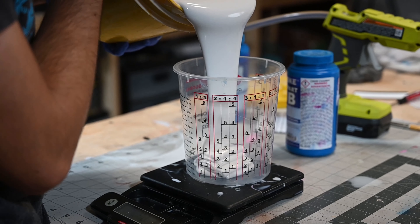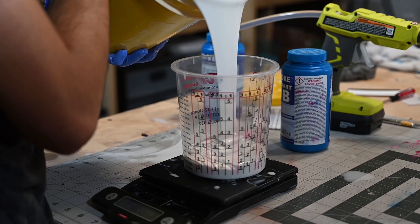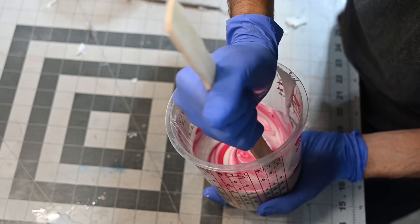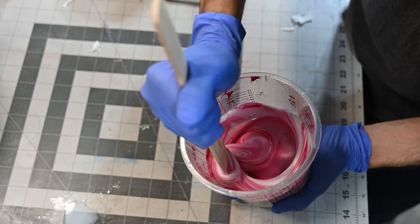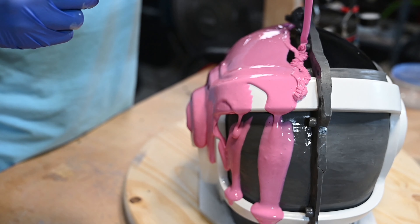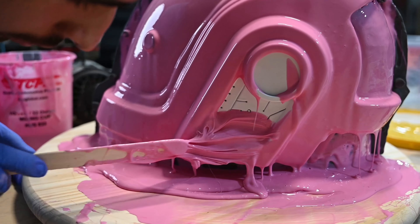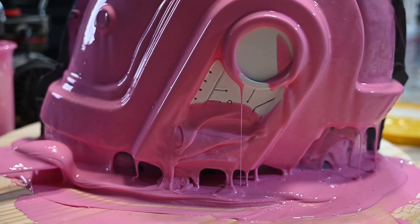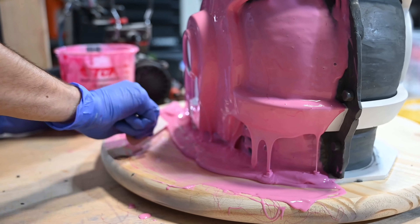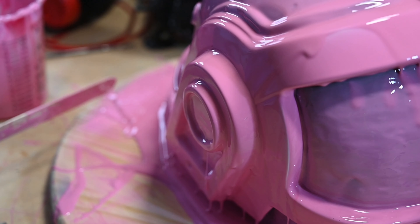Time to mix some silicone. Make sure you follow the instructions on the containers for how to mix your silicone. I chose my quantity a little bit arbitrarily, but there are calculators you can use to do some math and figure out exactly how much you need. On this step I was just putting on a thin layer of silicone — this is called the print coat, and it's there to pick up any of the minor details in the mold, like the details in the ear cup and that sort of thing.